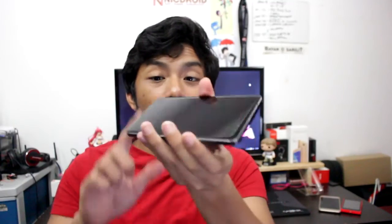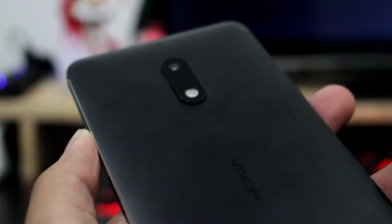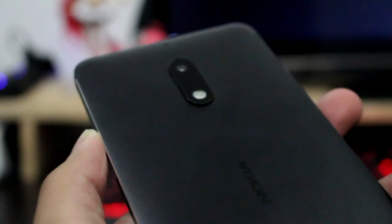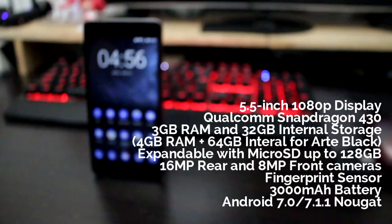Did I mention this is all aluminum? At the back, we have another microphone hole, a rear camera, LED flash, and a Nokia logo in matte finish which is still nice and more easy to grip on.